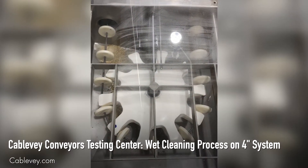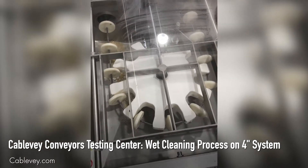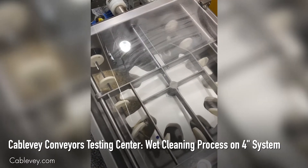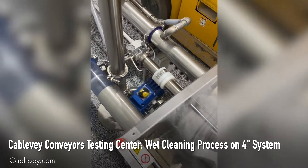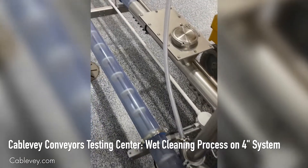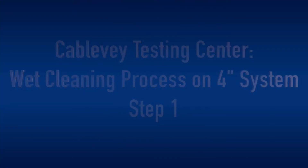We're getting ready to do a wet clean on our orange clear system. As you can see, we've been running rice in here, so I will show the step-by-step process of how we wet clean this system.